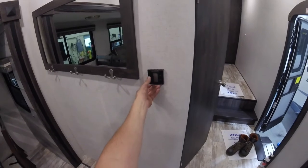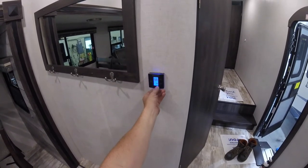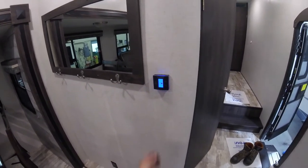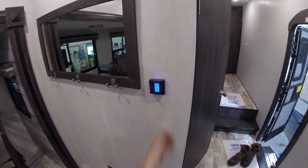Right here is your thermostat — this controls your heat and your air conditioning. You can also set it to just the fan to cycle the air around, and then back to off.